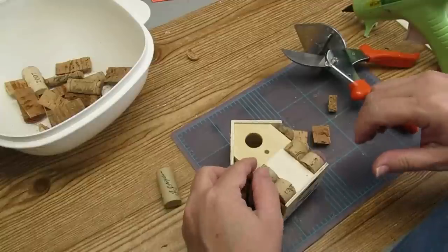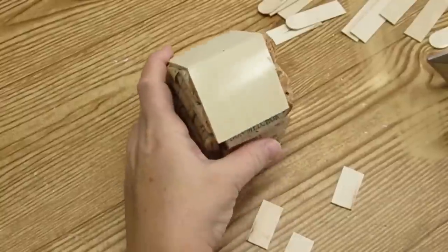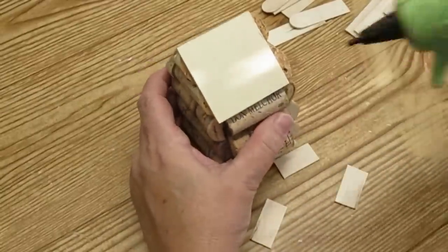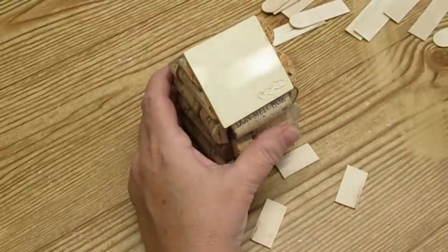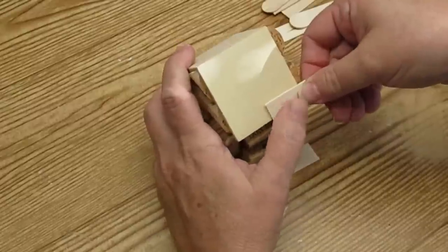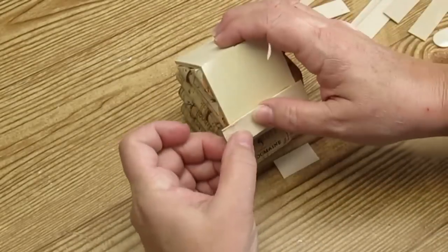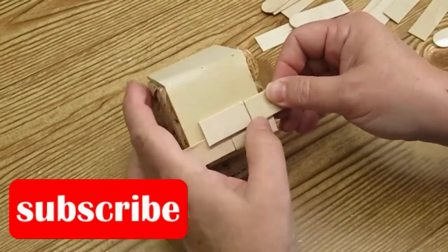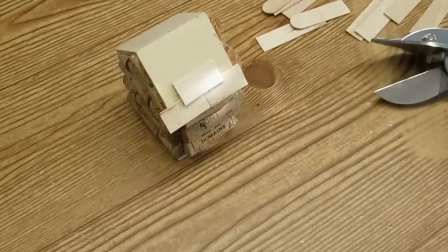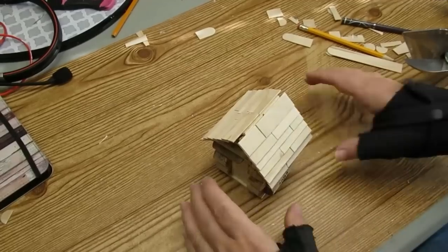I'll be using those miter shears again to make some smaller cuts to fit the corks all around the door and at the peak of the roof. The log cabin portion is finished, but now it needs a roof. I'm using some large popsicle sticks cut in different lengths to look like shingles on a roof, and I'm going to use hot glue to attach them all the way up to the peak.